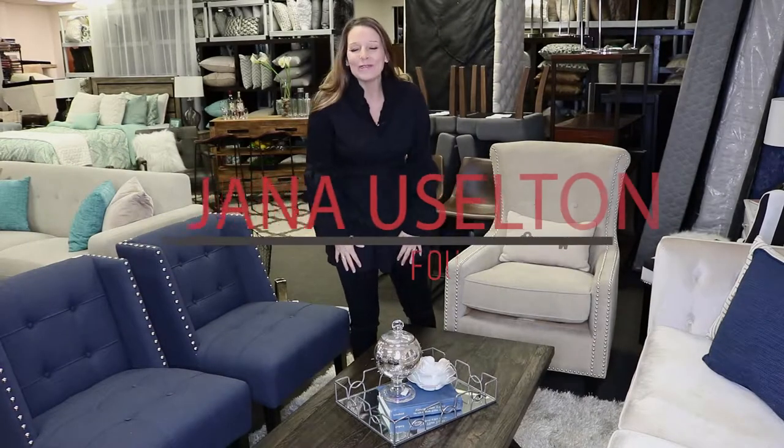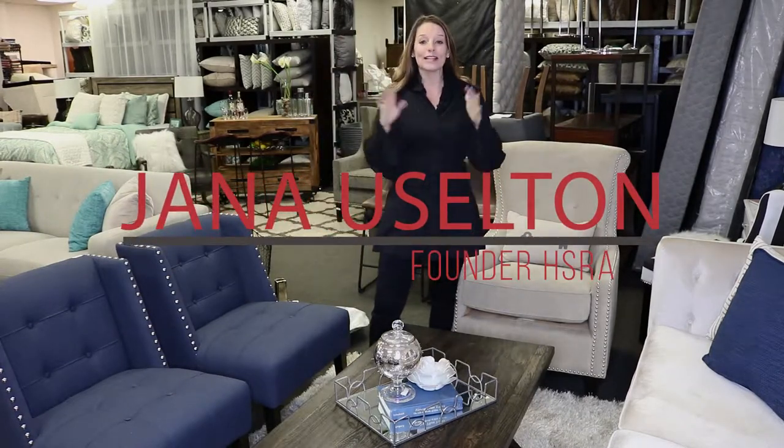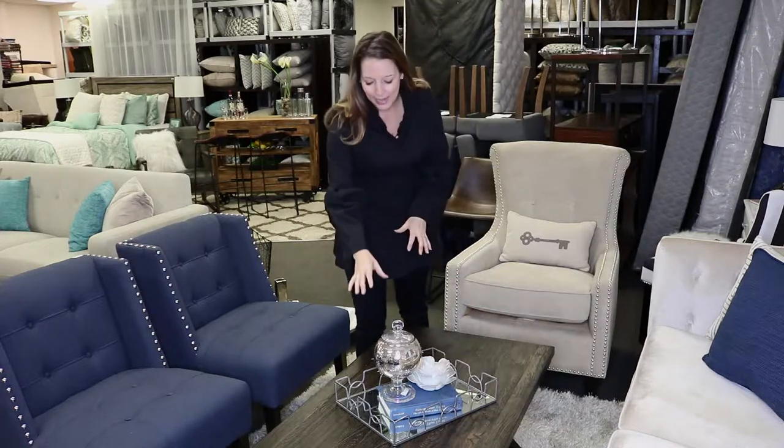Hey everyone, Jana here with HSRA. Hope you guys are doing amazing today. We wanted to give you a few tips on staging your coffee tables — how do you do that where it's not too much, not too little? If you're like us, we've got several different packages of staging that you can order through, all the way from our basic essentials to our luxury. So of course the coffee table is going to look a little different.